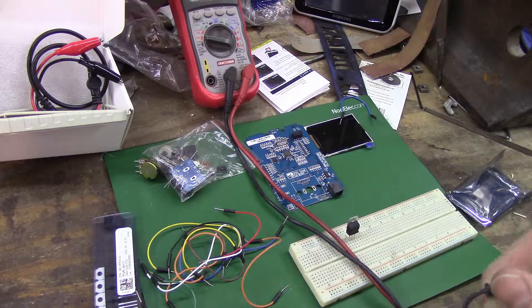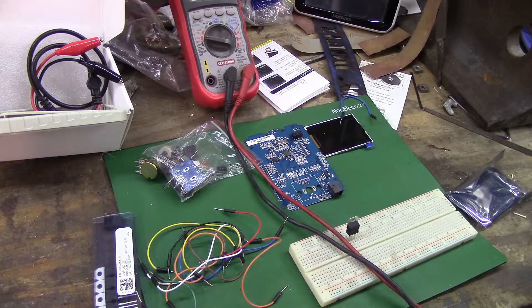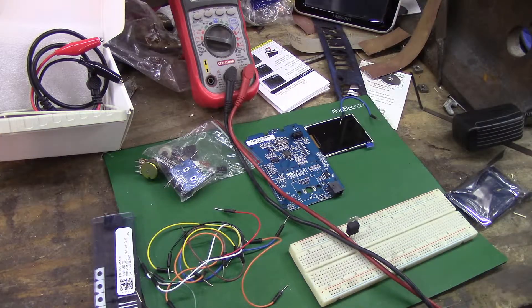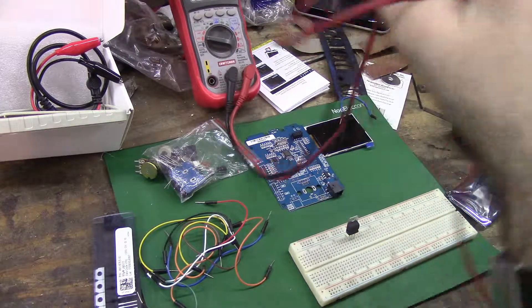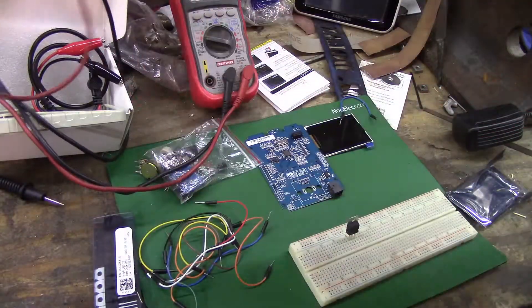I got a 12-volt supply, center positive. Let's clutch one together. I got some LM317 from a project - yay - because I did not want to do a voltage divider.